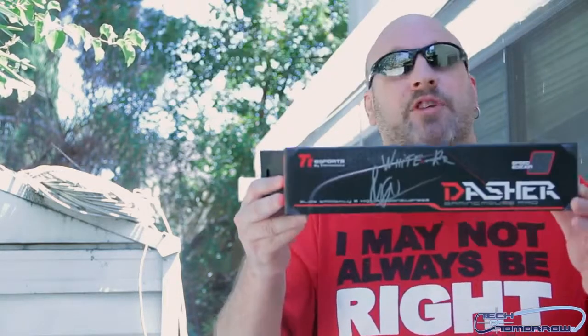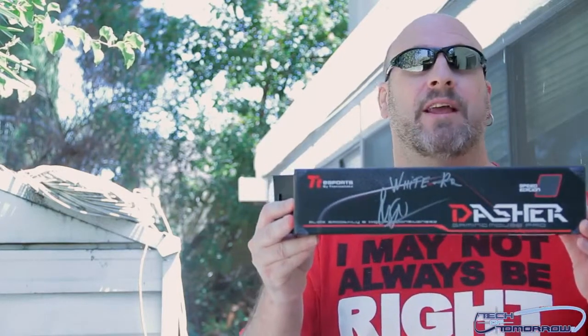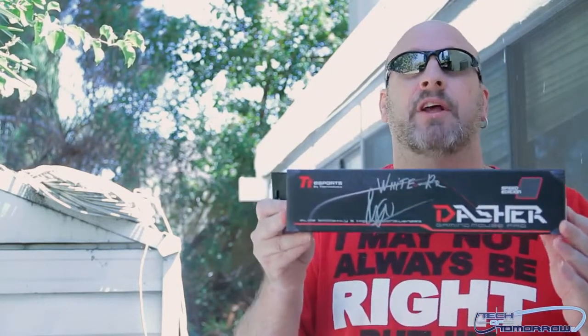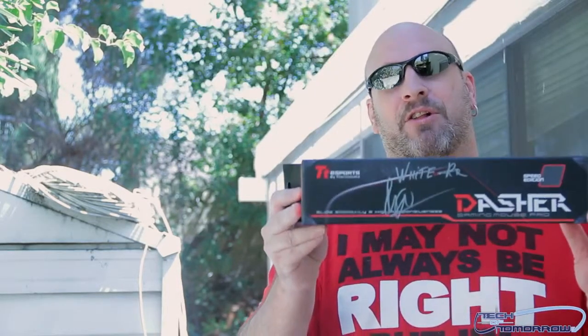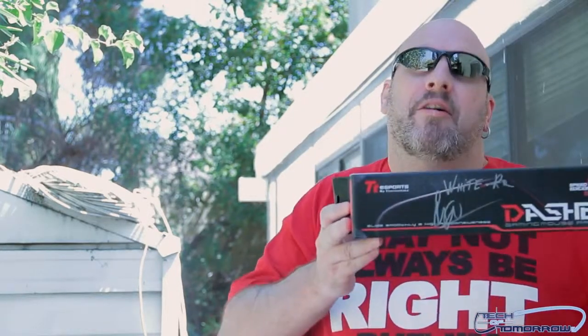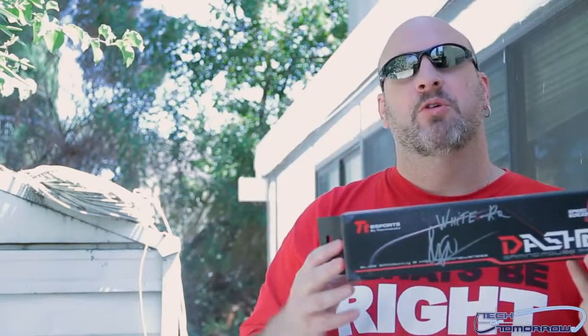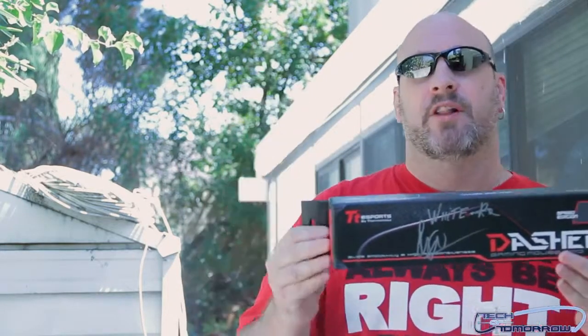Why here? Well, today we're going to be looking at this little mouse pad from the people at Thermaltake. This thing's called the Dasher. Maybe you guys may have not heard of Dasher, but he's that pinche reindeer who hangs out with Santa Claus. He's not the leader of their gang — that would be Rudolph, with the red nose. He's the vato who leads the gang of deer. But Dasher, yeah, he's a pinche reindeer. He works for that Santa Claus fellow.